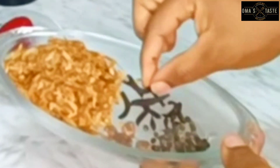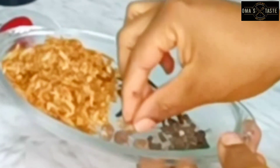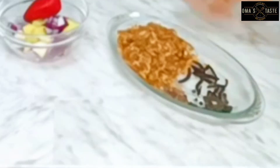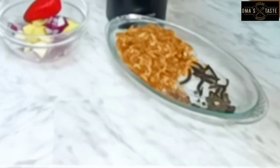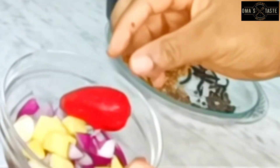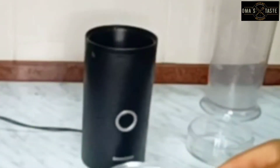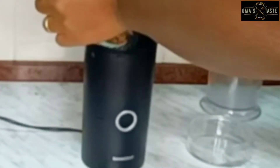To prepare this, I have crayfish, older, uzuza seed, and ehuru — I'll go ahead and blend them together. I also have a thumbnail of ginger, one habanero pepper, onion, and garlic. Let's blend the dried ones first.